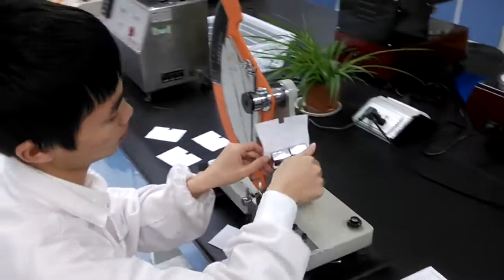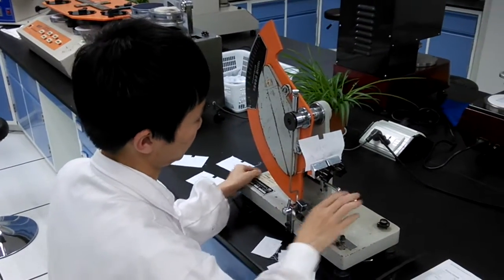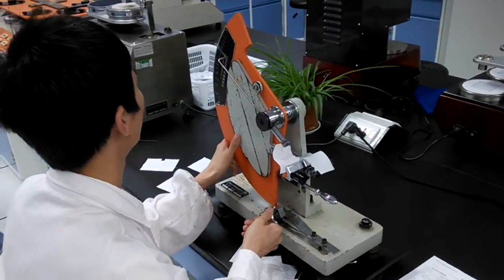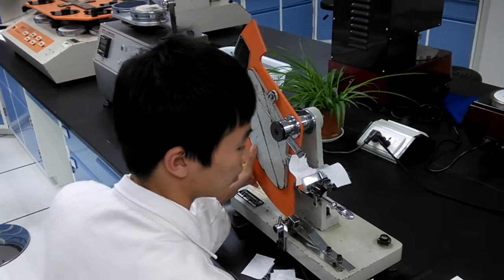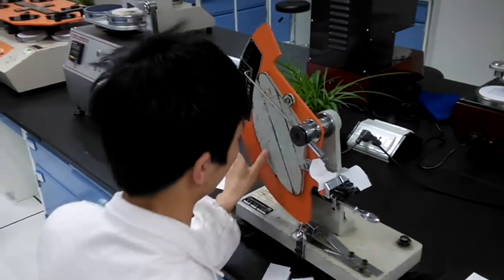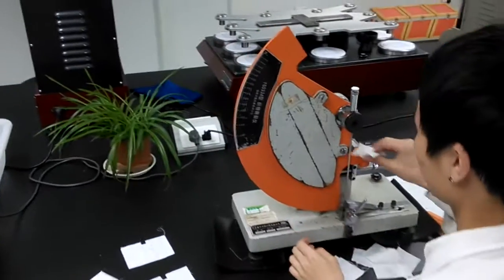Then, we will fasten the sample in the equipment. We will cut the fabric first and release the heavy hem. The heavy hem of the equipment will tear the fabric.